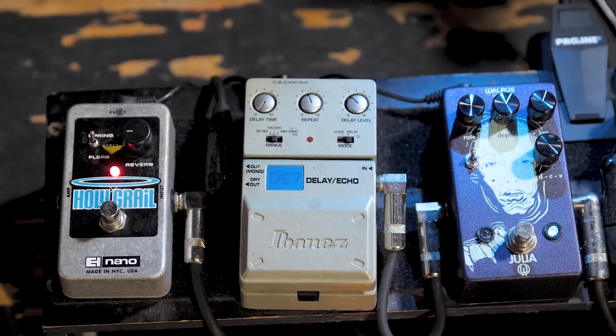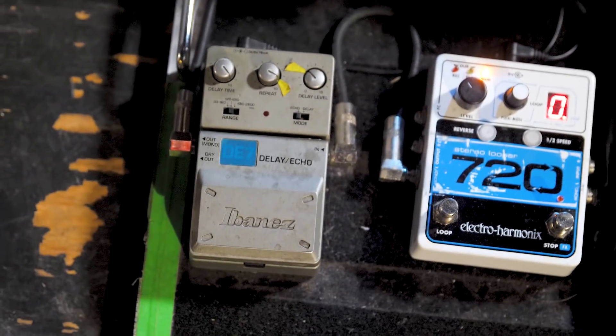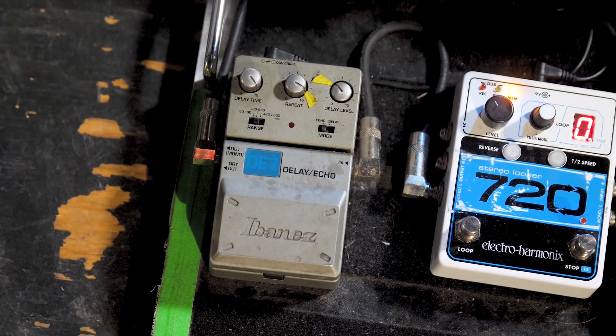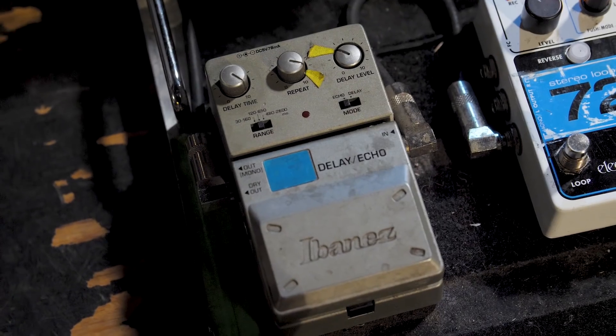The DE7 Ibanez is probably the cheapest pedal on my board, but probably the most important. I have two of them — one set to the delay setting, one to the echo. I use the one on the echo a lot just for transition parts and for like sound effect kind of parts. I basically ripped that off of Dredge. Mark Lanegan — Mark Andes of Dredge constantly uses that to make this wild echo feedback, but he uses it rhythmically.